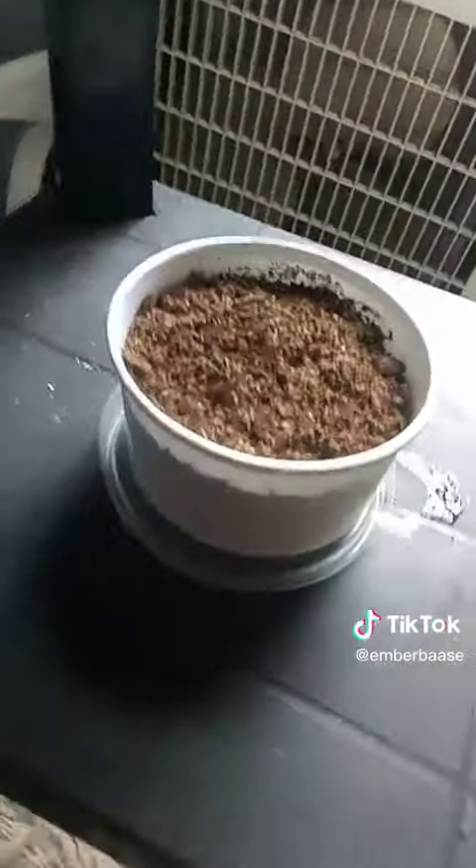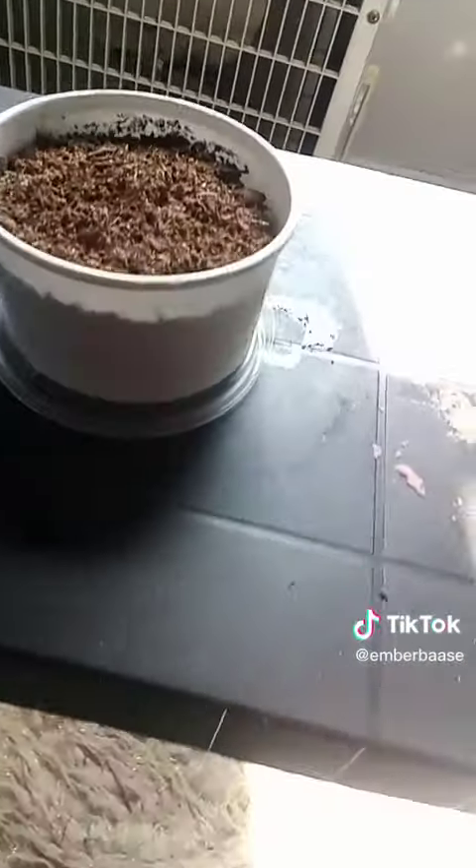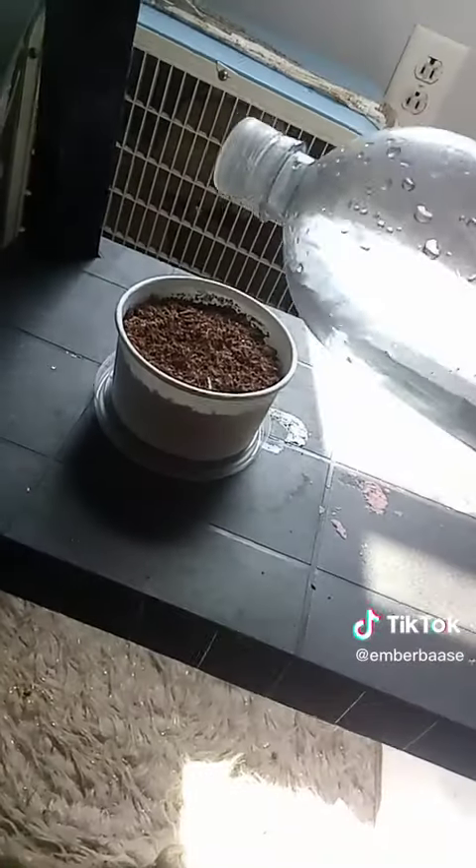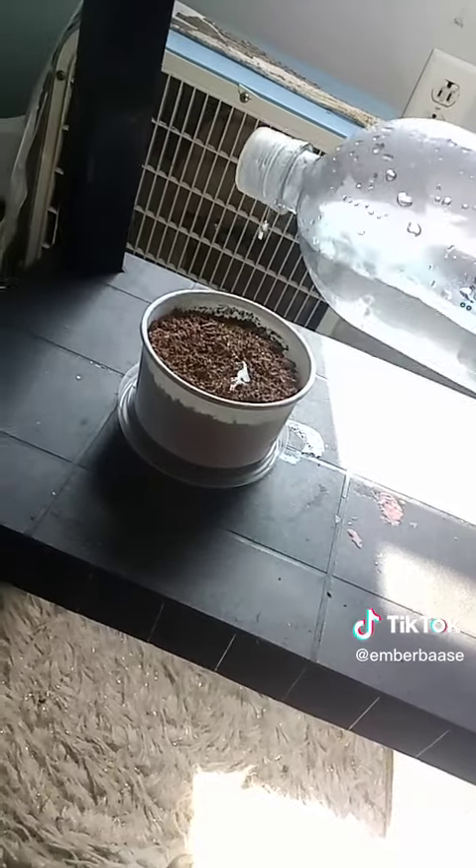Plant vlog! Alright so these are the raspberries. I've got them in a cool dark place. And then this is my blade of grass. I'll water it.